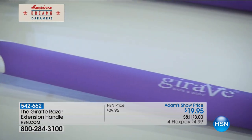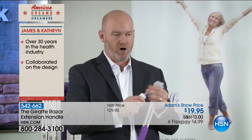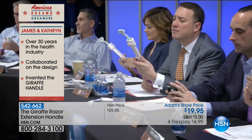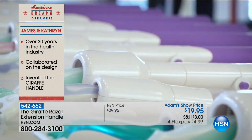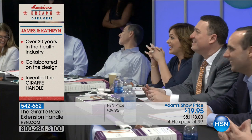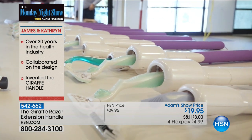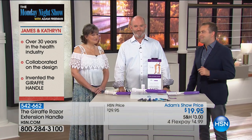I believe that good products deserve to do well, and this is an awesome one. Our next American Dreamers are a married couple: James Smith and Catherine Wilkinson-Smith. They came to HSN earlier this year to pitch the giraffe razor extension handle to our American Dreamers panel. They realized regular razors just don't work well for anyone with limited flexibility or mobility, so they used their combined 30-plus years in the health care and personal care industry to come up with a customizable telescoping handle to help improve the quality of life for anyone who has difficulty shaving their legs. Catherine is a nurse, and James is a former firefighter and paramedic.